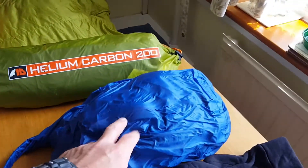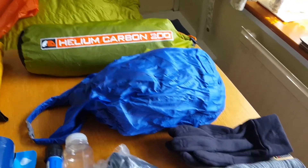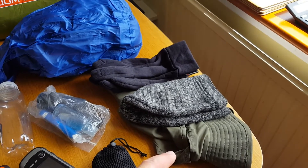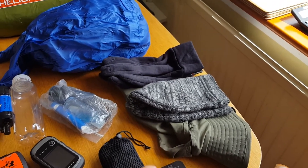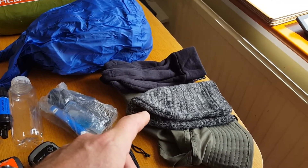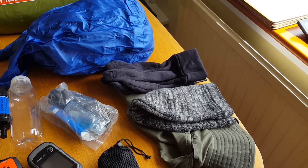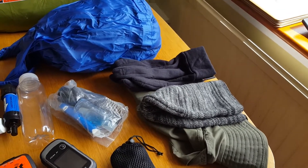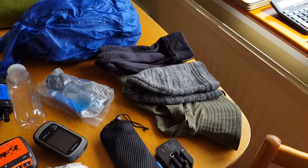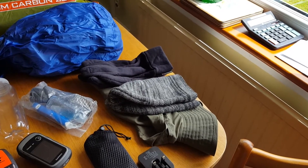In here is just clothes bags, spare clothes, night clothes, things like that. Gloves, hat, sun hat. If you've watched any of my West Island Way videos you'll see I never wore the gloves or the woolly hat at all. There was one morning on Rannoch Moor when I contemplated wearing them but didn't in the end. The sun hat was definitely needed though — that was a last minute buy from Go Outdoors and I'm glad I got it.